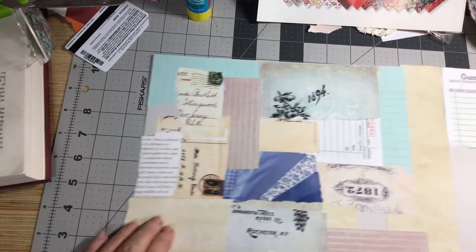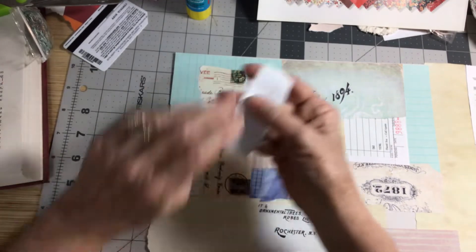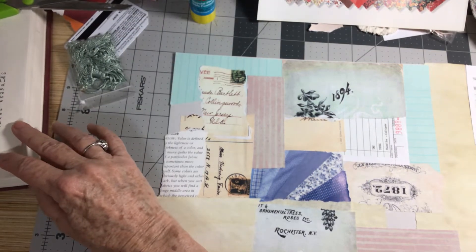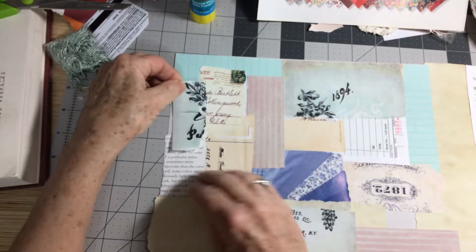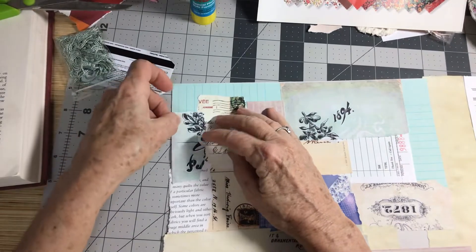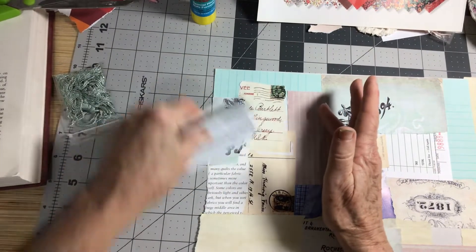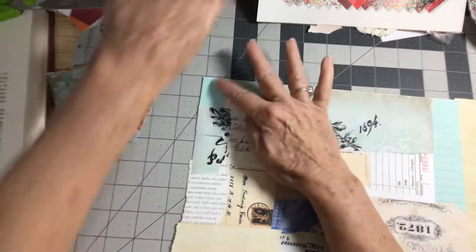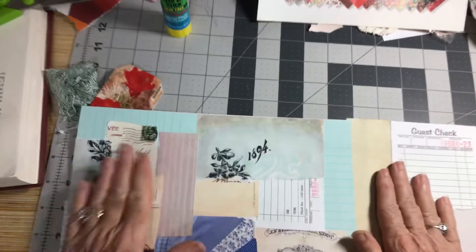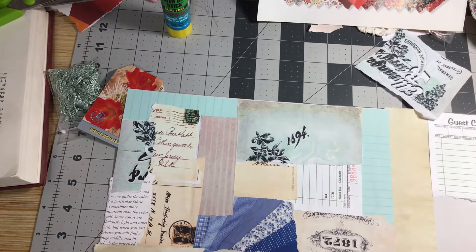Another thing people ask me is about inking all the edges. I have a love-hate relationship with that. I don't do that all the time. I kind of find that I don't enjoy doing it, number one, and it's supposed to be things that you enjoy. Some people are real big on everything being inked, and then some people aren't. I ink when I feel like it's necessary — when I need to showcase something and make it pop. But just to ink every single piece I'm putting down — no, that's not going to happen.